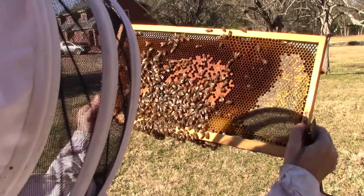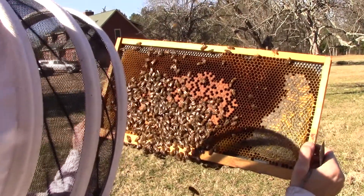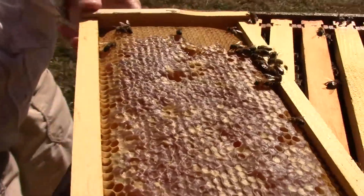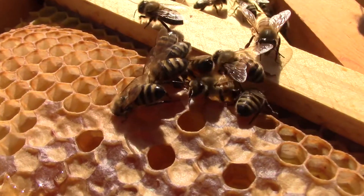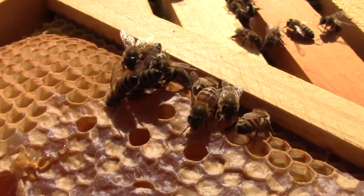What are those bees doing? One of the things we wonder about sometimes is what are those bees doing putting their heads into the cells in the comb? On this frame of honey, a few bees are drinking honey out of open cells. You can also see some capped honey cells with their wavy wax cappings.